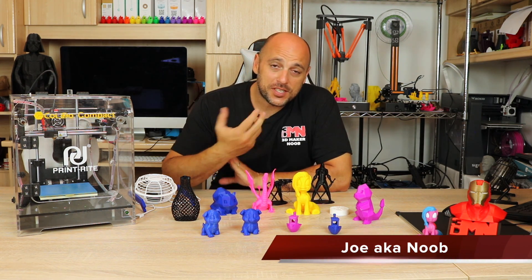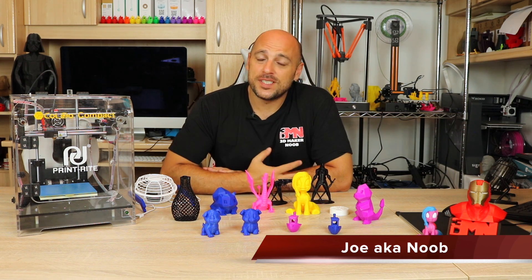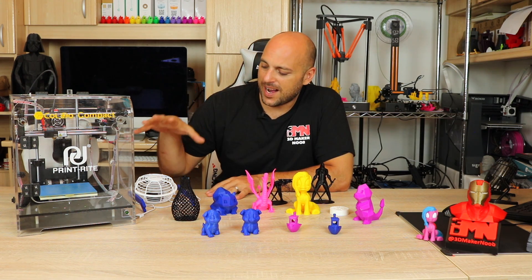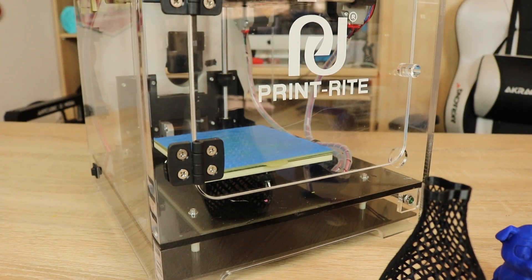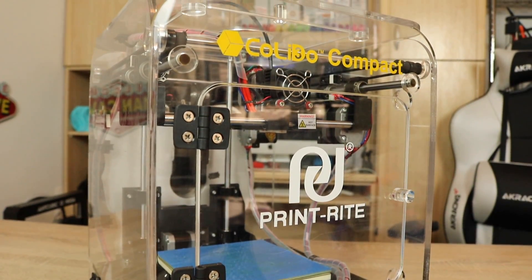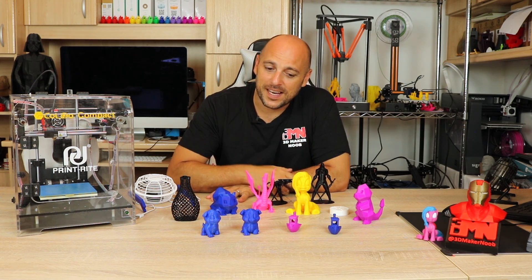Welcome back Makers! As you can see in front of me, I spent quite some time printing with the Colido Compact. It was sent to me by Colido a couple of months ago, where I did an unboxing and initial thoughts, and also another episode where I installed a USB external cooling fan for the printer. The printer has a print volume of 130x130x130mm and comes fully enclosed in a clear acrylic frame. A few things it doesn't have are an LCD screen, a heat bed, and a part cooling fan.